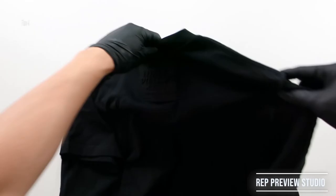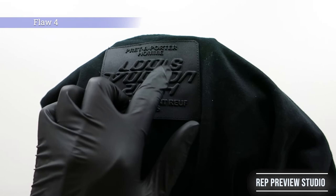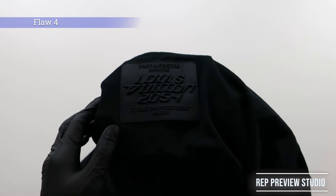Saving the worst for last — the rear LV2054 patch on Cloyard's is nowhere close to the retail patch. The font is wrong, just based on the letters N, S, O, and the number 0, not even to mention the positioning of the letters. Luckily, the patch and the letters are black, making it slightly more challenging to authenticate. As much as I do not want to give a bad review, this patch is utterly garbage.